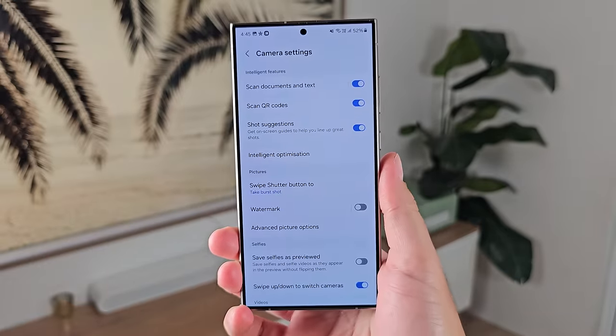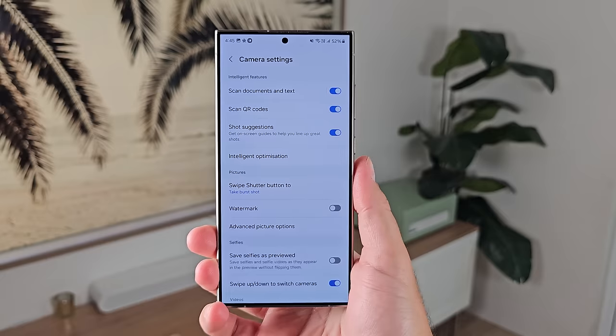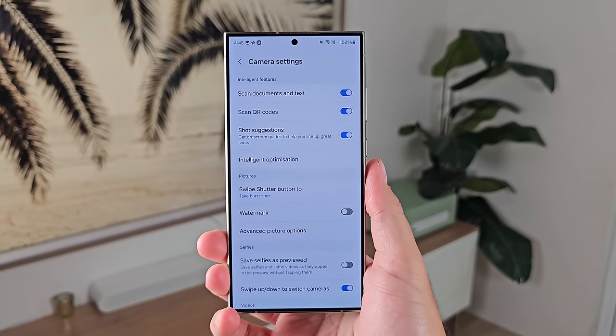Access the settings of the camera when you're in the camera itself — just hit the little cogwheel at the top left corner. There are different menus that appear depending on what camera mode you're in. The first thing I recommend turning on is shot suggestions. Go in here and turn this on, because shot suggestions will use AI to help guide and frame up your photo.